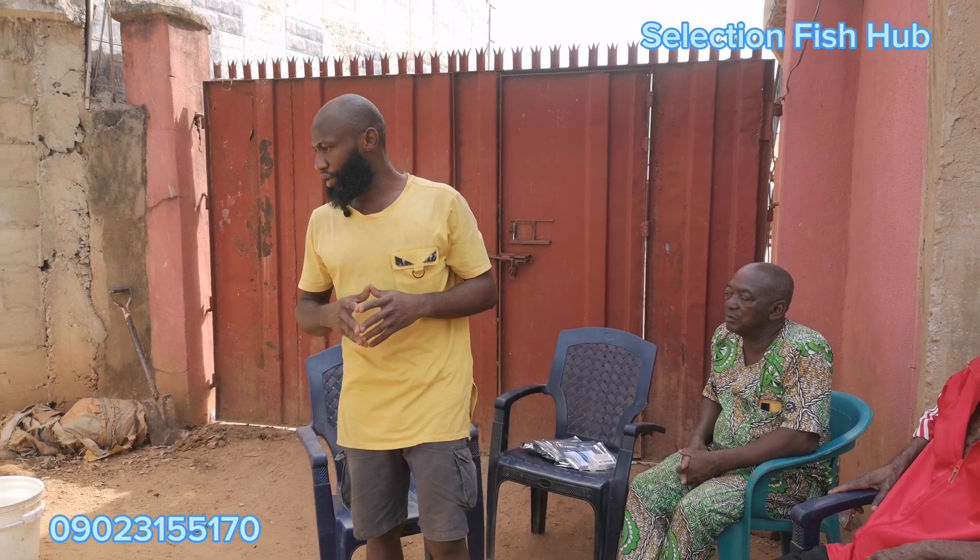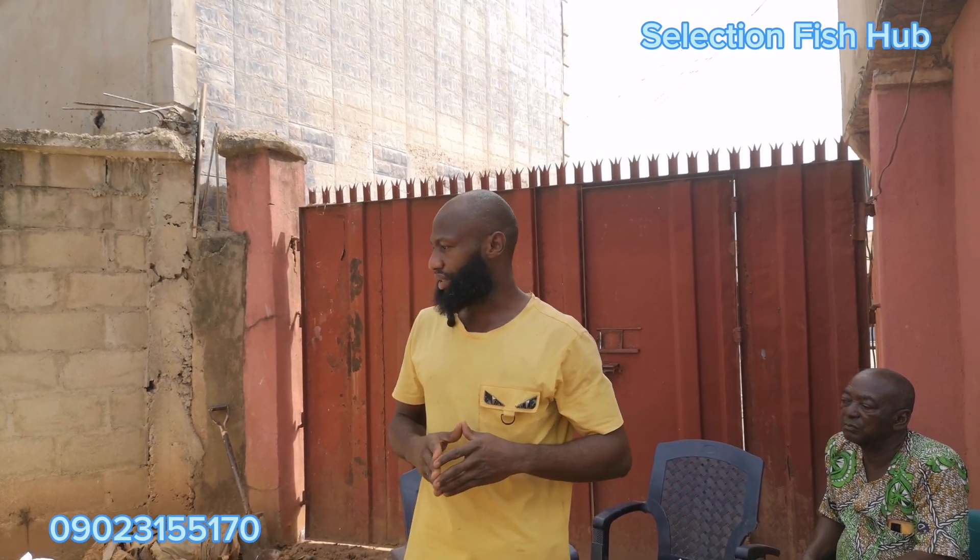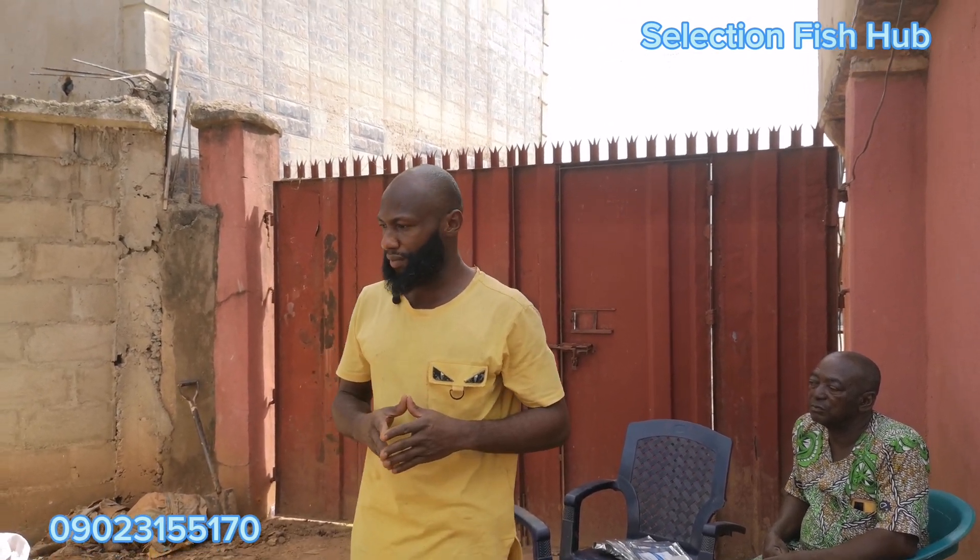Hello, welcome to Selection Fish Shop. In this video, I'm going to be talking to some farmers to demonstrate the use of probiotics to farm fish — which is the process of farming fish from stocking to harvest without water change. As we've always said, probiotics are useful bacteria, and these useful bacteria are going to be breaking down the harmful organic matter coming into the pond through feed and the waste that comes when fish metabolize.